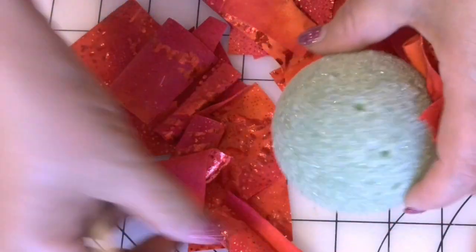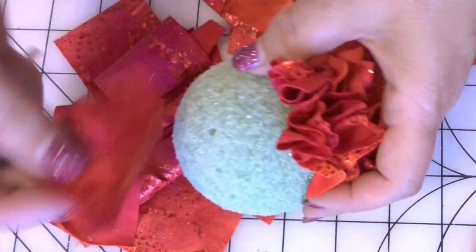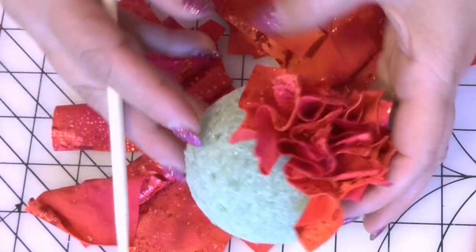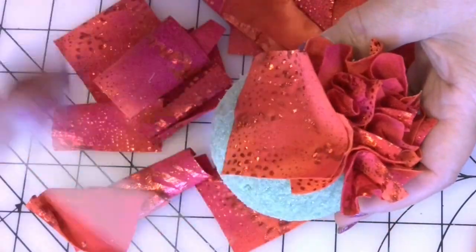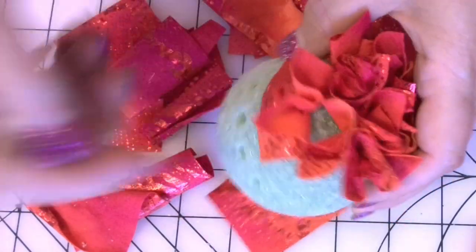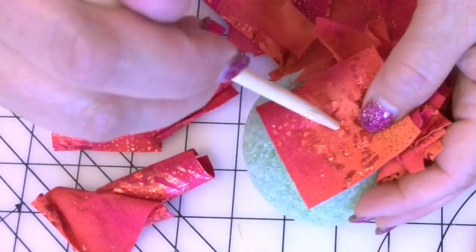Now take a wooden skewer — or something similar, like a bamboo knitting needle — and push the fabric square into the ball using the skewer. The fabric will stay inside the ball. Some pieces may occasionally fall out, but you can easily reinsert them.